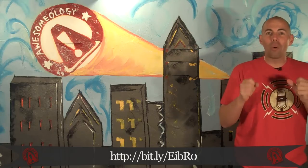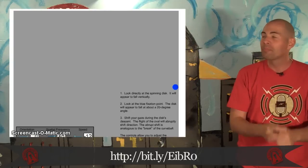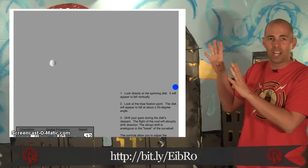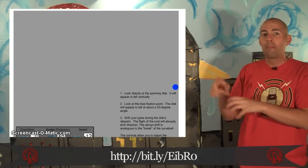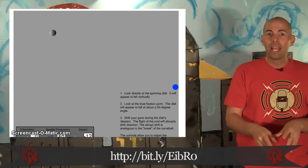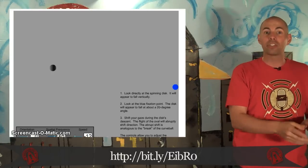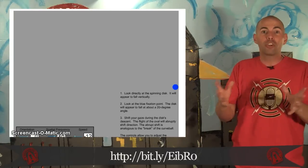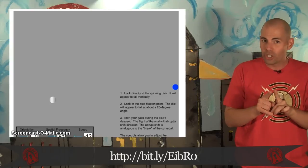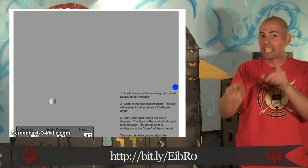If you've ever wanted to know why curveballs are so difficult to hit, it's not that they suddenly dive to one side — it's that they give the optical illusion of suddenly diving to one side. It all has to do with the spinning of the ball. Visit the link and watch as the ball falls straight down over and over. Then if you look to the side, it'll seem to suddenly dive to the left. It's crazy, and it's all an optical illusion. That's what makes curveballs so difficult to hit. Check it out — it's ridiculous.